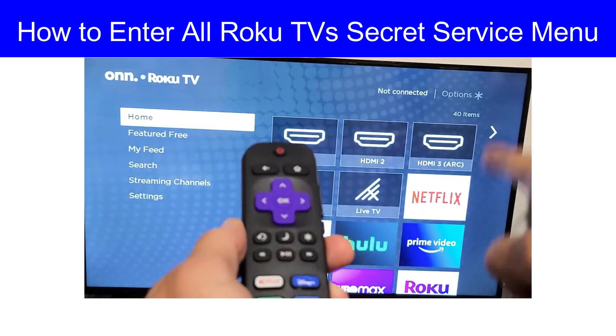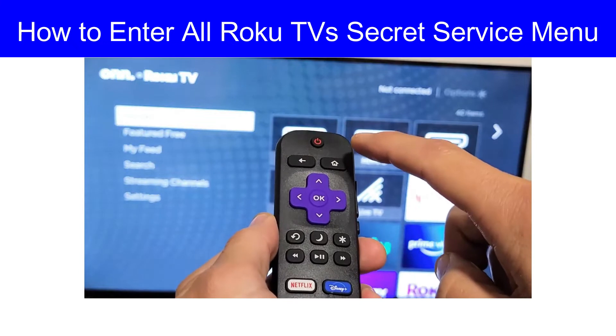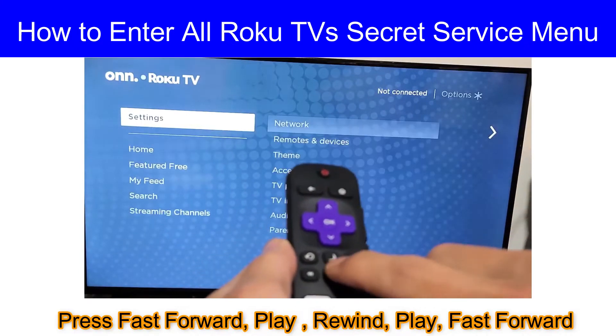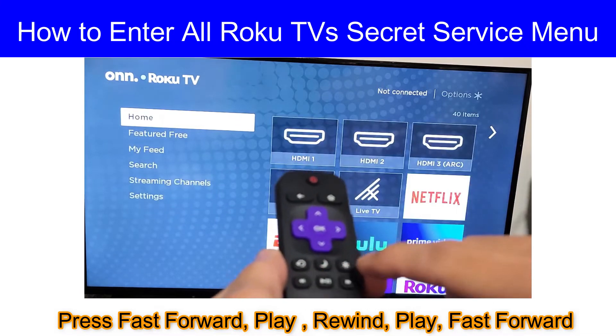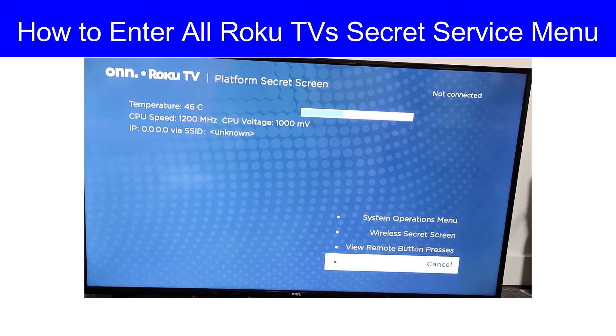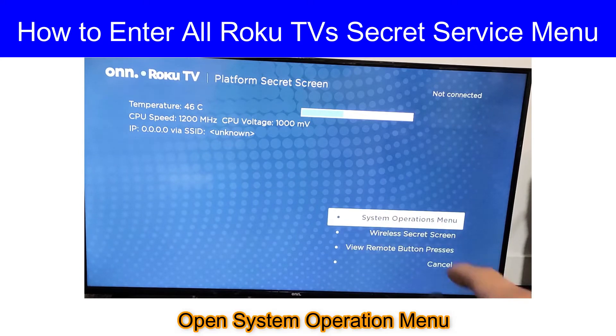Now I will do it for you: home button five times, then fast forward, then play, rewind, fast forward, play. Here we go — we have the service menu. Go to the System Operation menu.